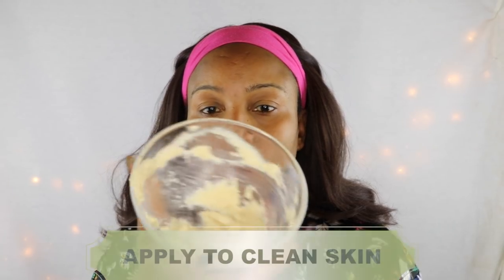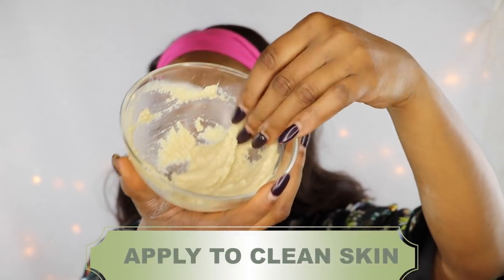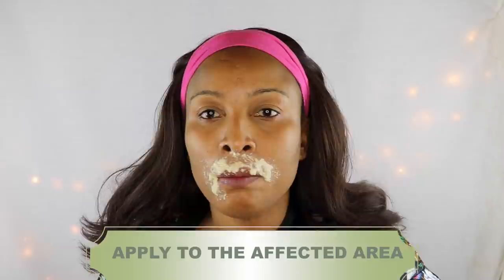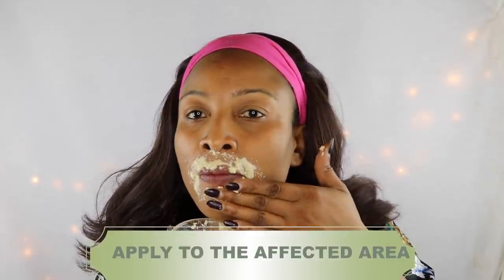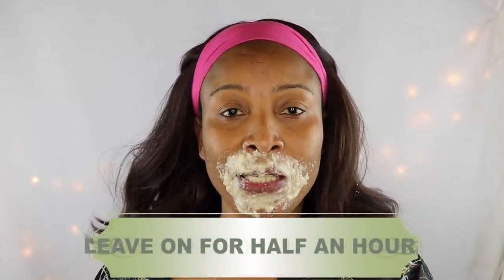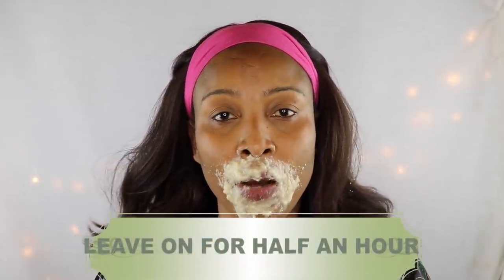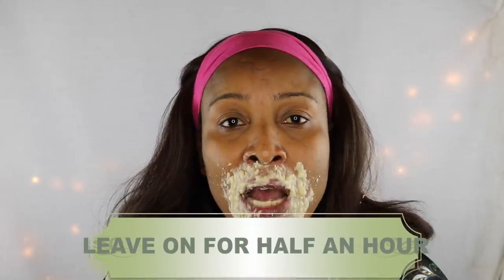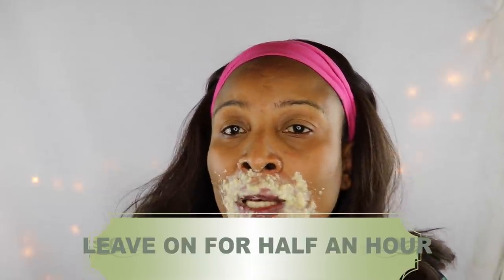This is pretty easy — give it a stir and just dig in. Once the area is completely covered, you're going to sit with this for half an hour. After half an hour it will look something like this.